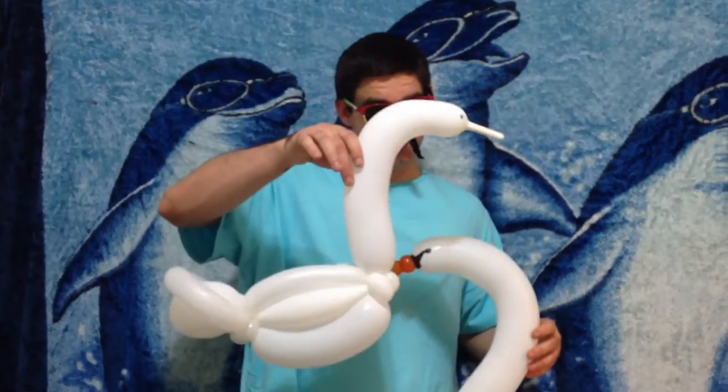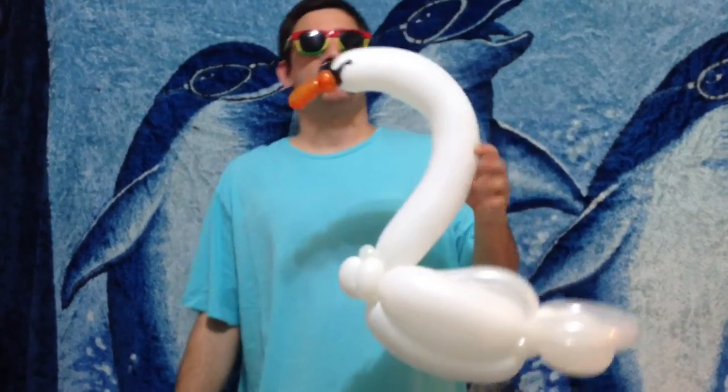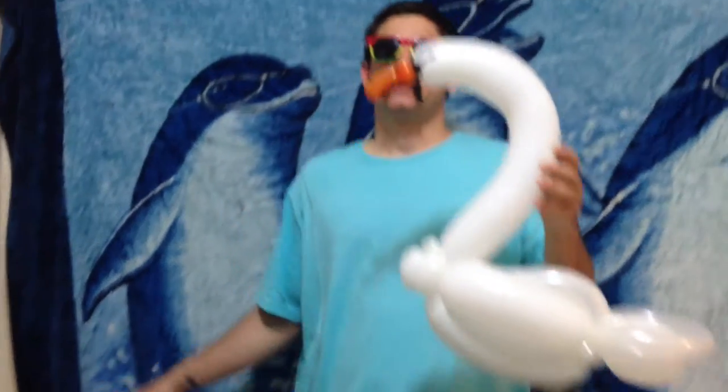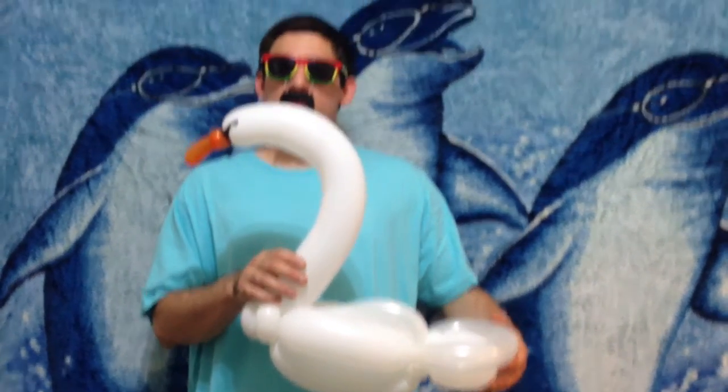Hello, this is Sage the Balloon Sage, and today's original balloon design is this elegant 350 swan. Although it is possible to make it much simpler for line work, I prefer the deluxe version, which perfects the design with the addition of the swan's beak and other facial features. Make sure to stick around after this lesson for a preview of my friend David's amazing designs on his channel — but for now, let's make this awesome swan.